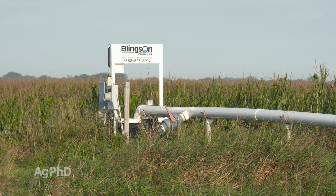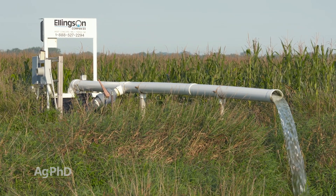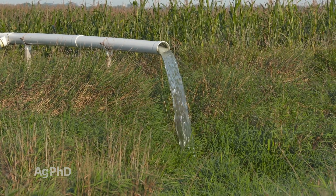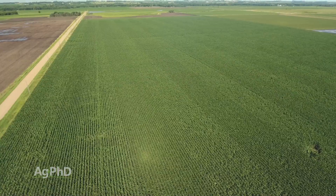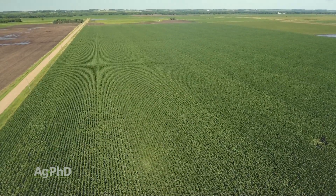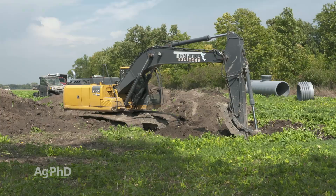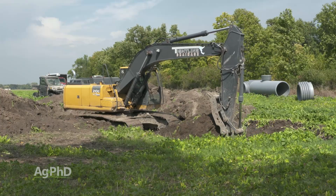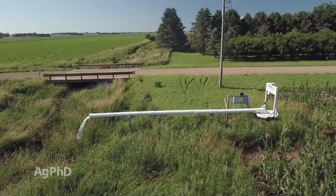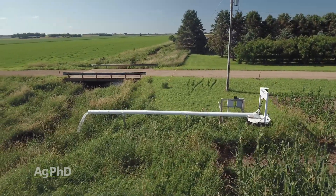It depends on where you're at as to whether we see a lot of these lift stations or not. What it really is: if there isn't enough slope in that field so you can move the water out with gravity, then you basically dig a deep hole in the ground, have some type of holding tank, have the tile lines go to that holding tank, then you pump it out of there, and the water continues downstream.